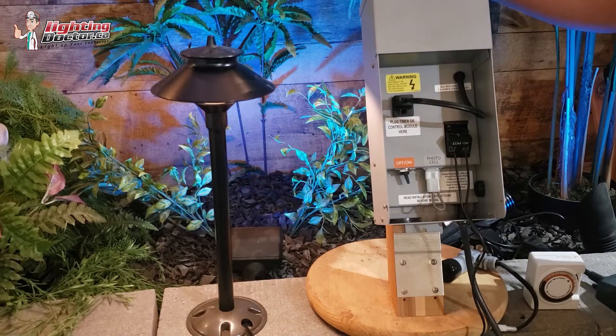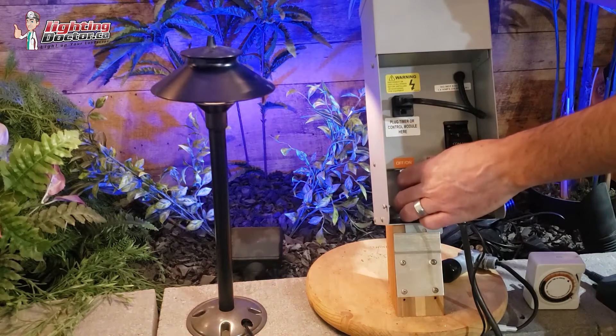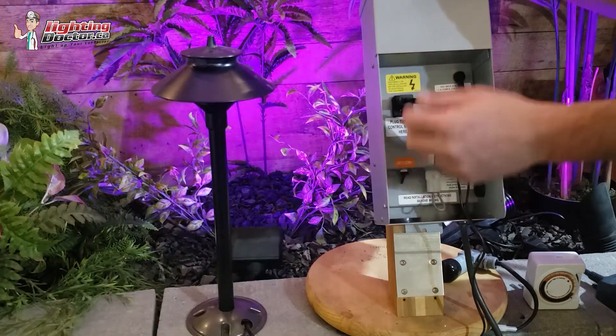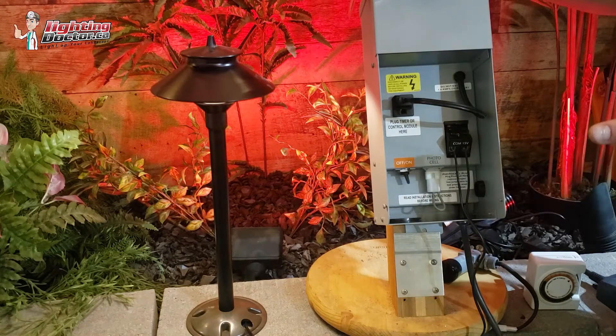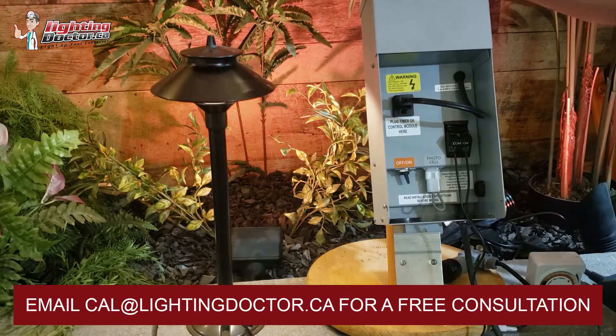Those are really the things to check on the transformer — there's not a whole lot else. If none of that works and you've turned it on, you've got power, and it trips, then it's more than likely not the transformer — there's an error out in the field. But if you can turn it on and nothing happens, check those things. If not, you might just have a dud transformer.